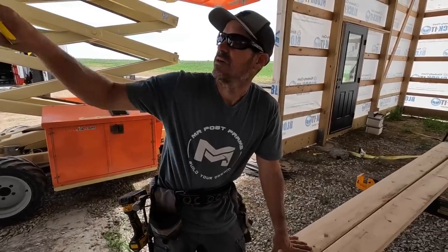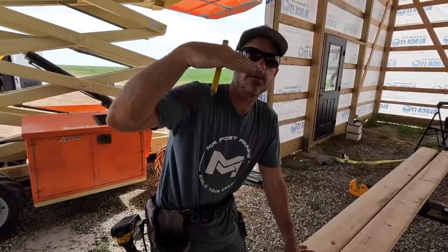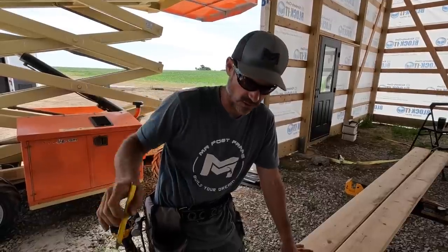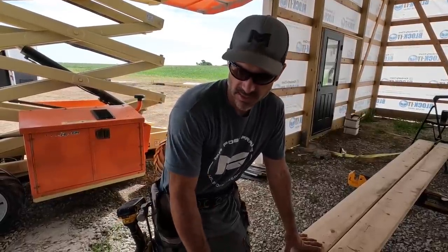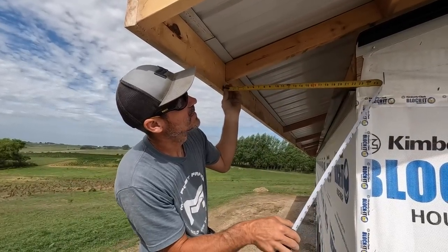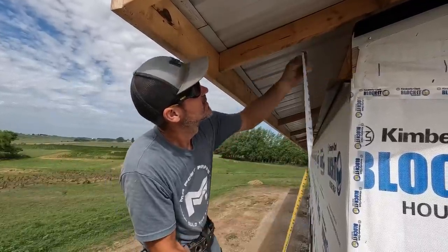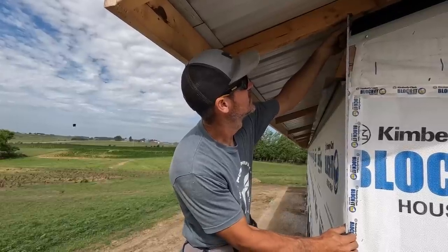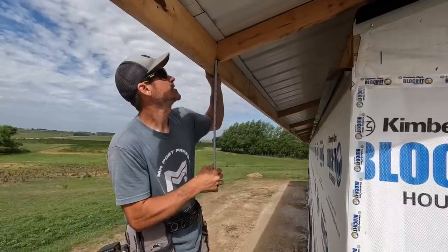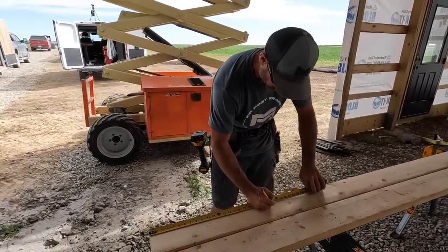I'm building out the ends of my soffit where my sidewall meets my end wall. We like to run our soffits straight down on the end of the wall all the way to the front sidewall fascia. If you have a 2x12, you can make these in one piece. I do not, so to fill this in you need three measurements: 22 and a half — I usually leave myself an eighth inch so I cut it 22 and three eighths — nine and three quarters, and two and a quarter.